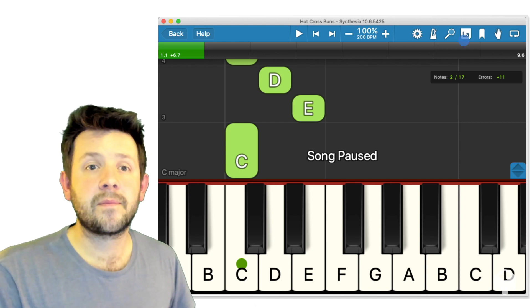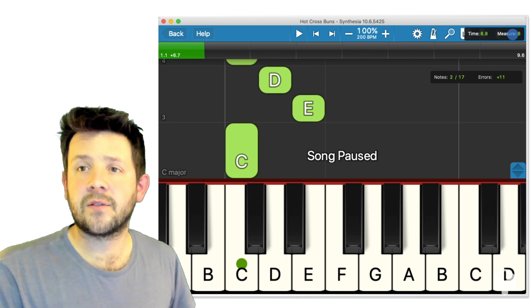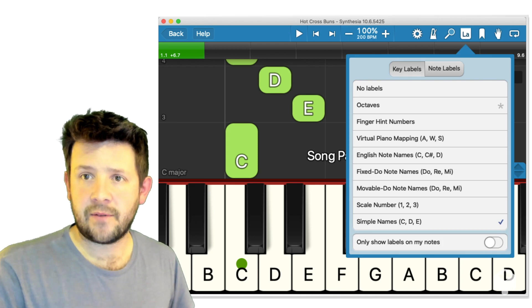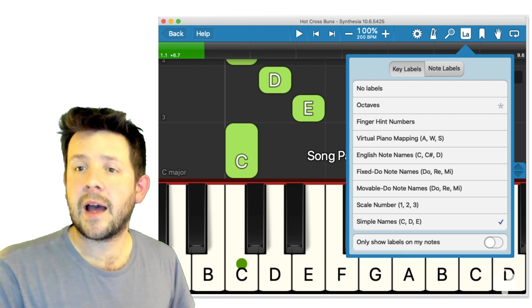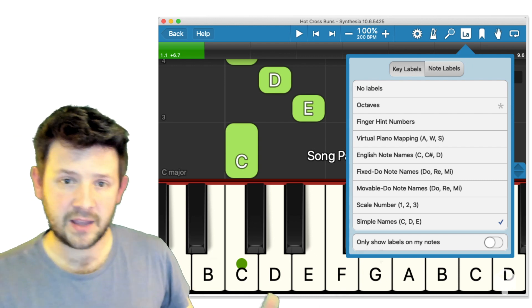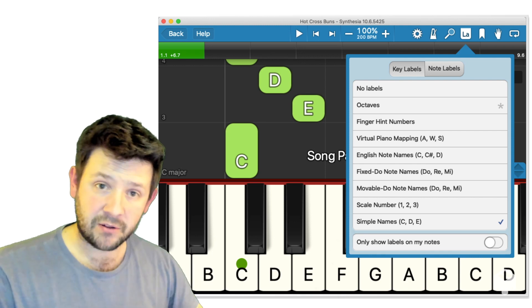The next menu item — LA — stands for labels. This is a really useful menu. We have the key labels, that's for the keyboard. I currently have simple names up, so we're seeing the simple names A, B, C, D, E, F, G — it's really useful for putting your keyboard stickers on the real keyboard.